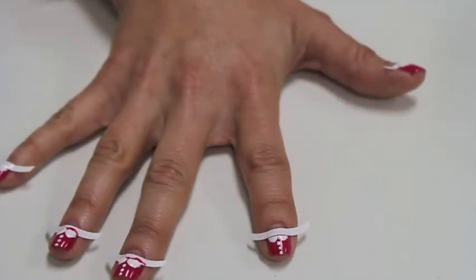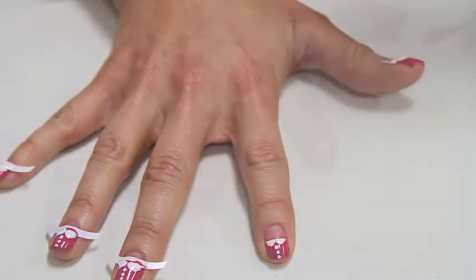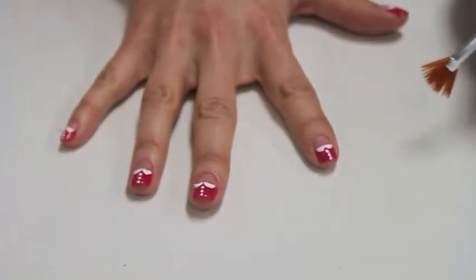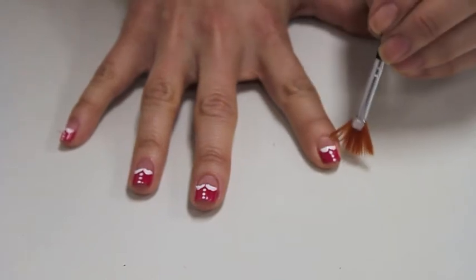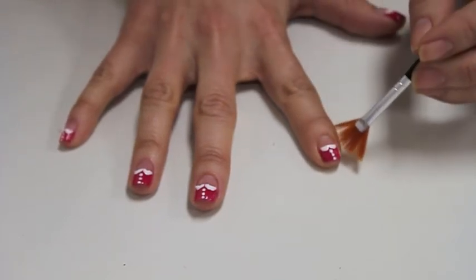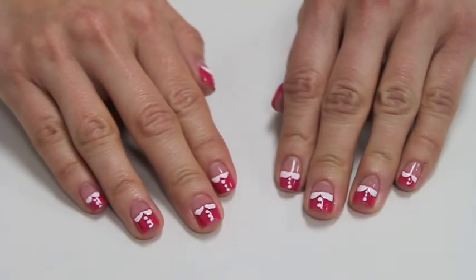Be sure your finished look is completely dry before removing nail strips. Using the fan brush and acetone, clean up any excess polish. Here is your complete flirty Peter Pan Collar look.